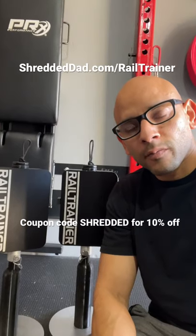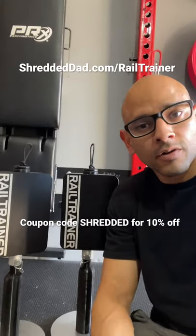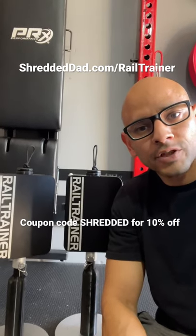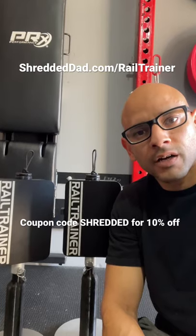So it's on sale right now for Black Friday. I'm going to leave a link in the first comment right below this video, or you can also go to shreddeddad.com/rail-trainer and use coupon code shredded for an additional 10% off the sale.